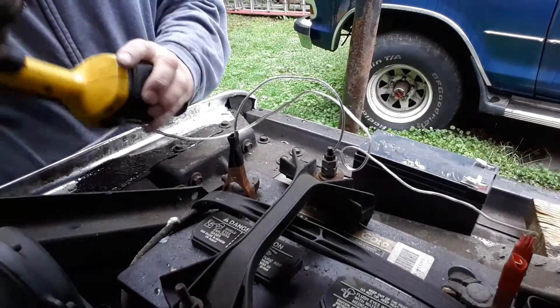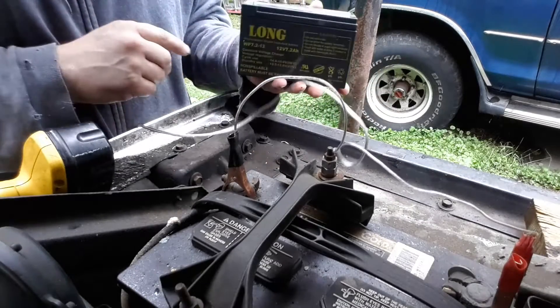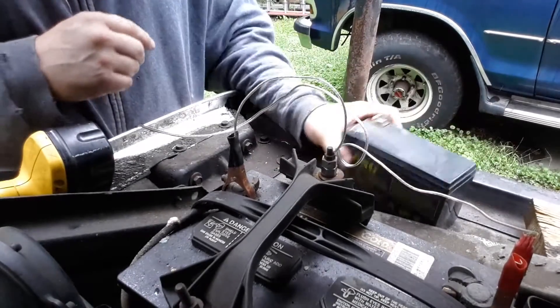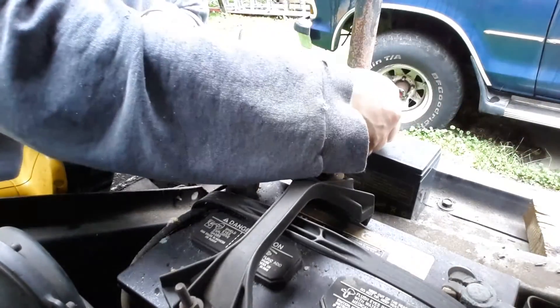And of course you still have the option of using the batteries that we get from the cable boxes — and these are free, by the way. You can still hook that on there.